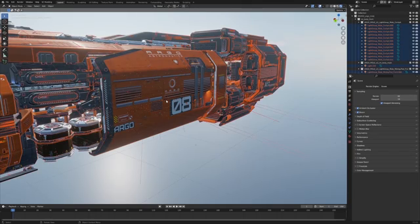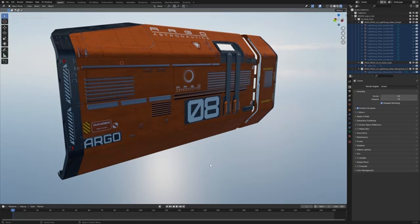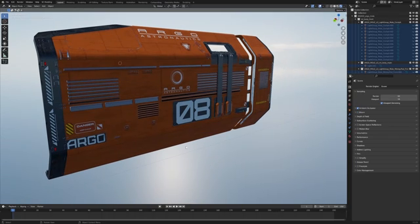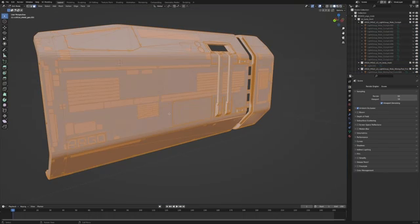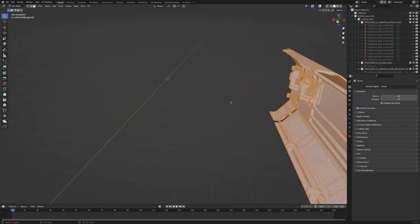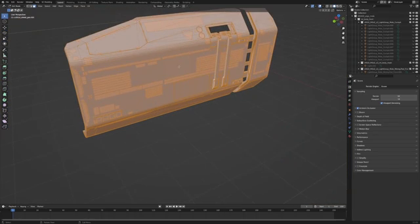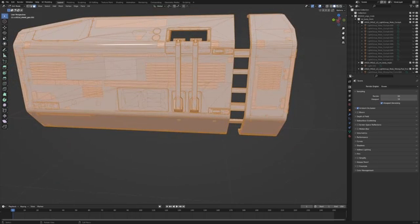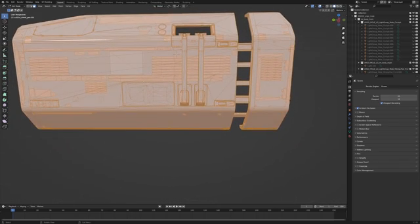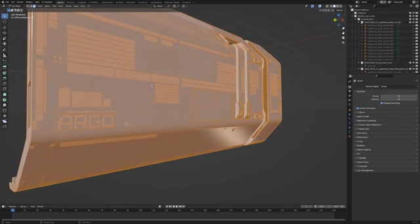I'm going to focus on just this one panel and work backwards. Let's break down this piece and work out what the heck is going on and why it looks so good. First thing — if we go into solid mode and press Tab, we can see that the mesh isn't that dense. Everything's triangulated, which is fine, but look at all these squares. For those with keen eyes: they're decals.